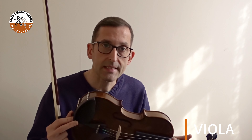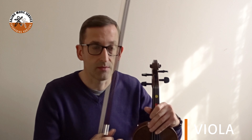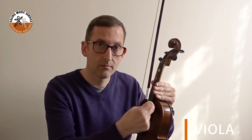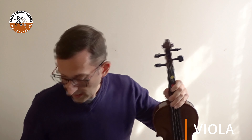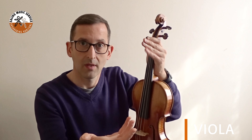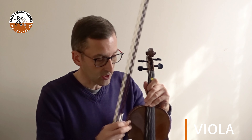It looks like a violin, but it is slightly bigger and the setup of the strings is different. You have the viola here and you have a violin. Both instruments are played in the same way, but the viola can get a deeper and lower sound with its C string.